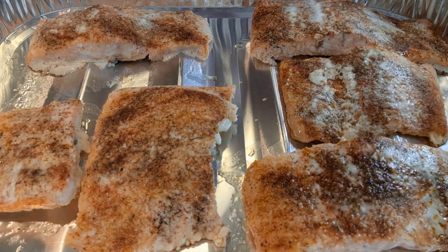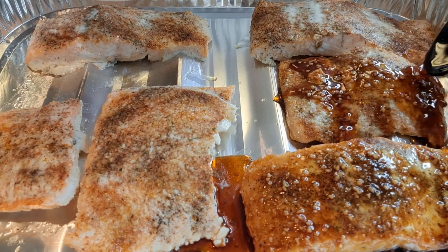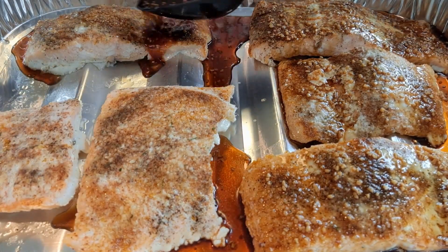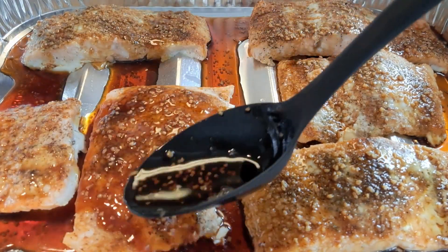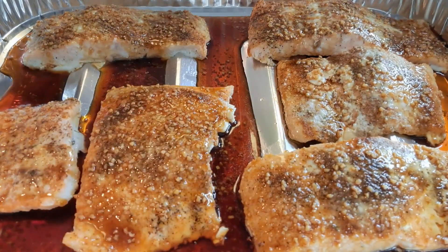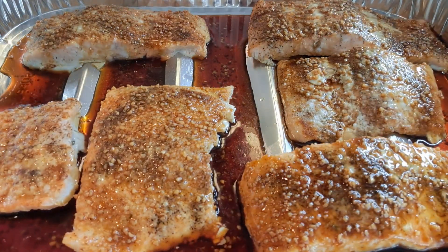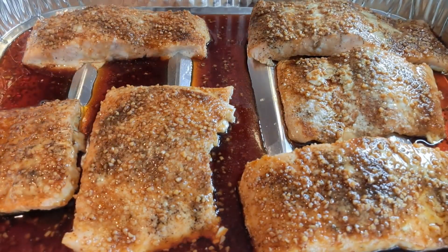Our salmon is done. I'm going to take that sauce we made and drizzle it on top, then put it back in the oven for another five minutes. This is such a delicious sauce — it just takes the salmon to another level. We're always trying to look for different ways to do things. I'll sit here and think about what I've got in my cabinet and pantry and say, what can I make with that?